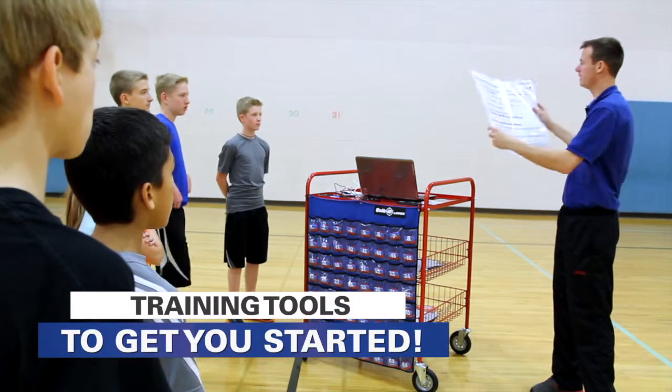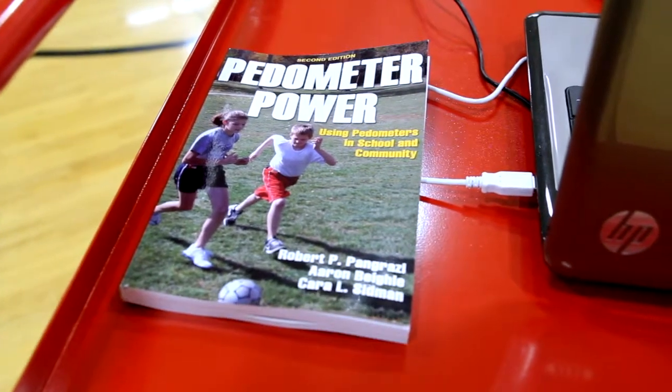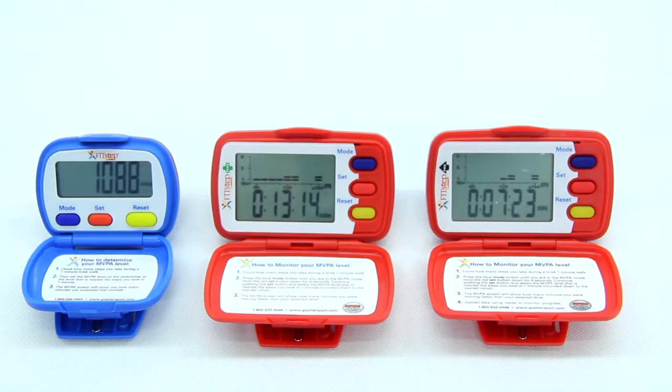New to pedometer assessments? Easy-to-follow FitStep training charts and the Pedometer PowerBook are also included as a training tool and quick reference guide. Packs are available in our FitStep, FitStep Plus, and FitStep Pro Pedometers.